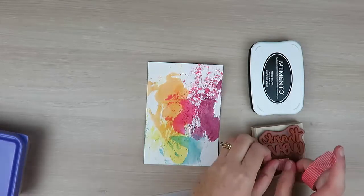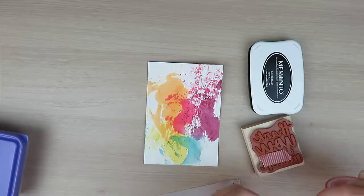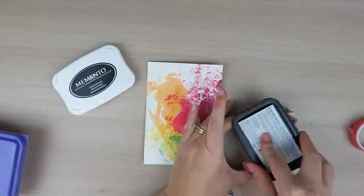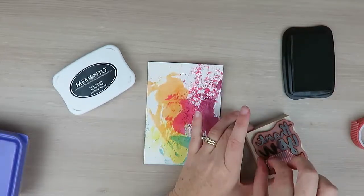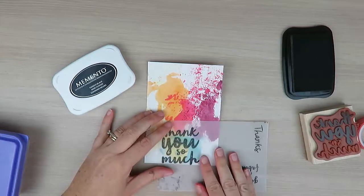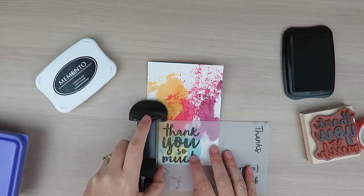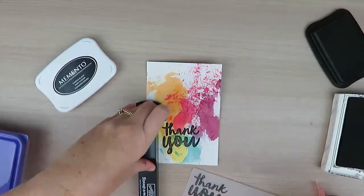For my greeting it comes from the Thankful Thoughts stamp set and I'm using the Thank You So Much greeting. But I don't want the full wording, so I have masked off the bottom part of my greeting using some washi tape — you can use a post-it note or some masking tape, whatever works best for you. And I've inked this up using my Memento Black ink.